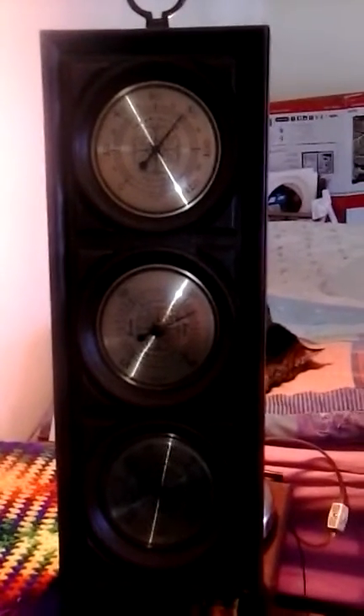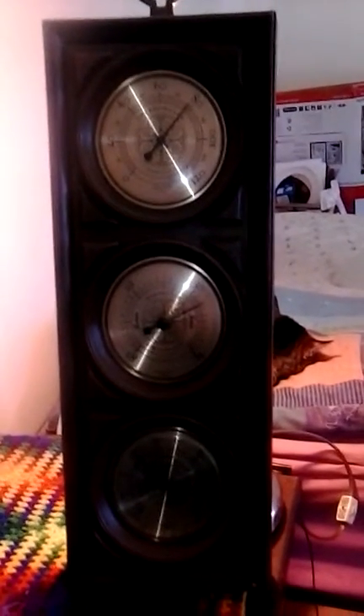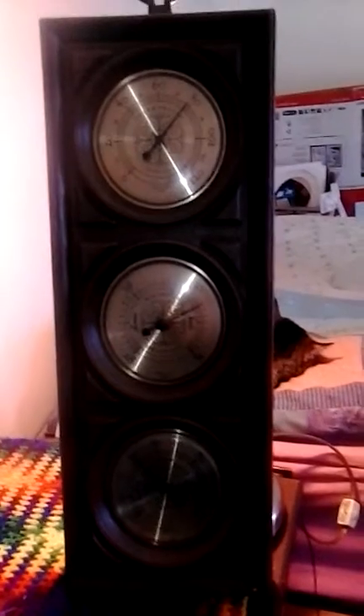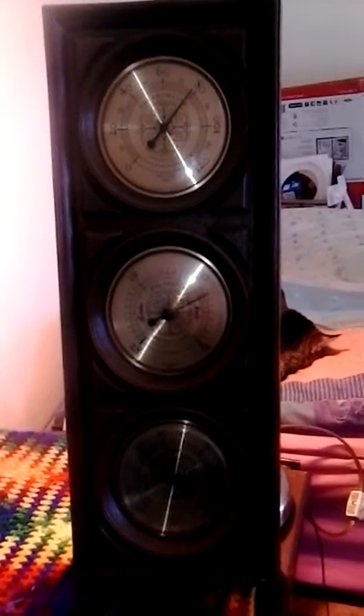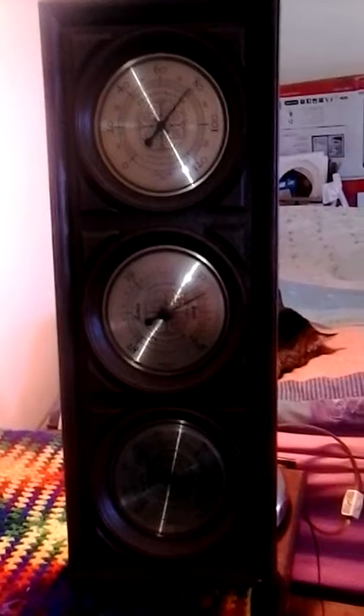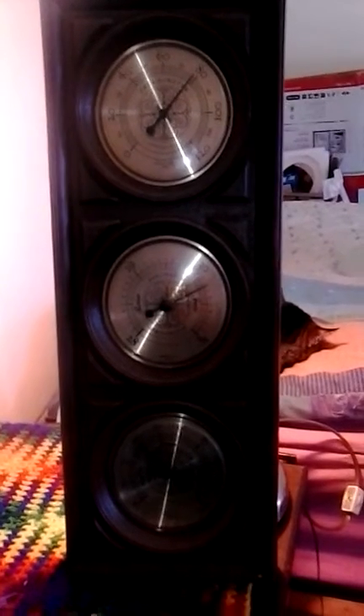Hi, this is a fat old lady in PJs. Today I'm going to talk to you about aneroid barometers. I have one here. They run between $40 and $60 in the hardware stores. I picked mine up for $1 at a yard sale, and I think that was a good buy.